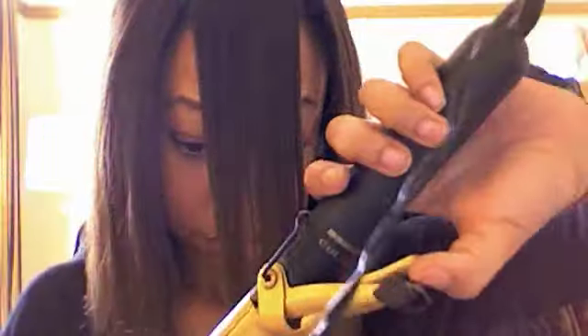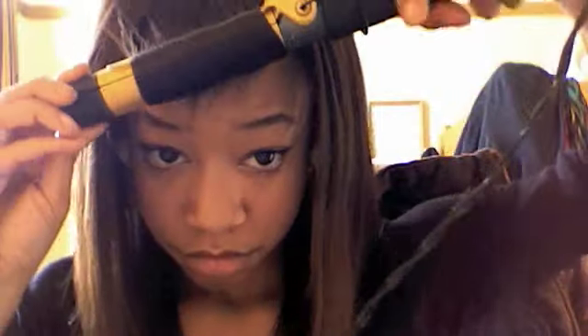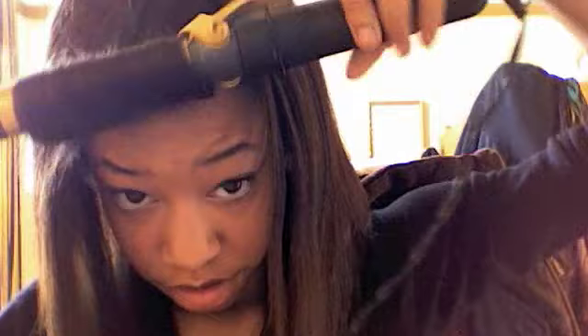Curl it upward away from the face — it's going to be a spiral curl. Just hold it there for a few seconds. That's what it looks like, and just brush it out and play with it.